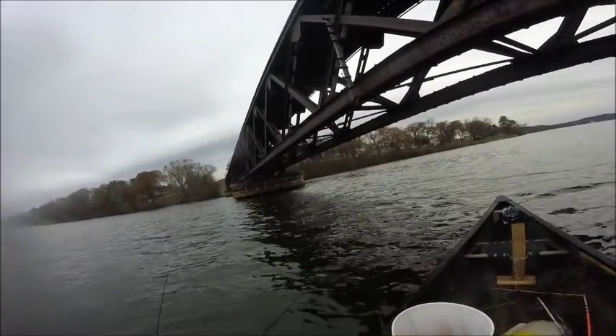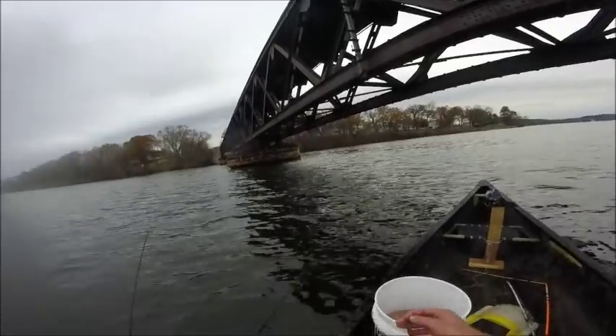Good morning everyone, it's about 5:45 in the morning and it is 27 degrees out. I'm going to go out and fish for a little while — I only have a couple hours. Unfortunately my boat didn't want to start this morning so I'm using my canoe. We'll see how this goes. I'm on Lake Wisconsin right now, doing a video on how to fish for walleyes in cold water.